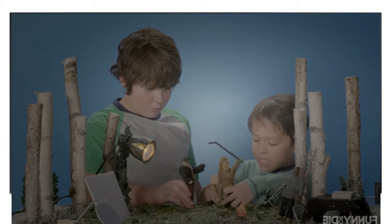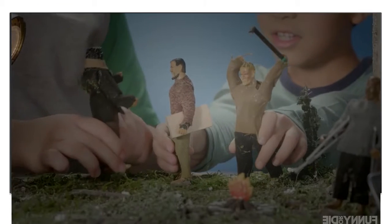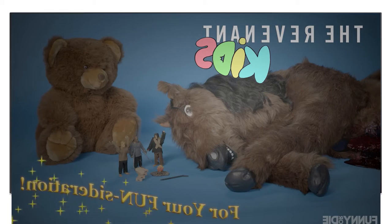And introducing new Revenant crew member action figures with realistic walking-off-set action. The crew is freezing though, Alejandro. Why don't you just use CGI? Never! New horse carcass sleeping bags and more from The Revenant Kids — through your fun.